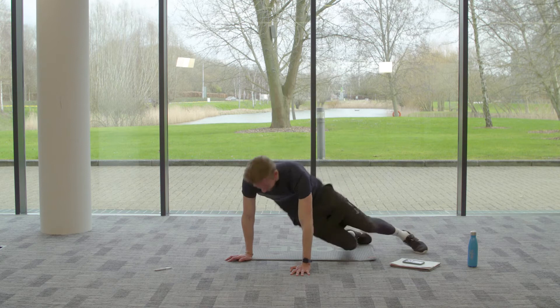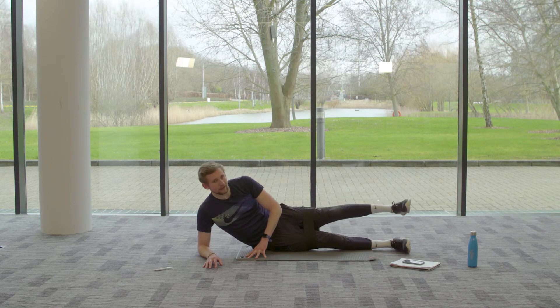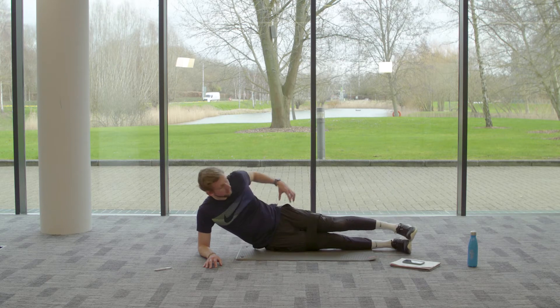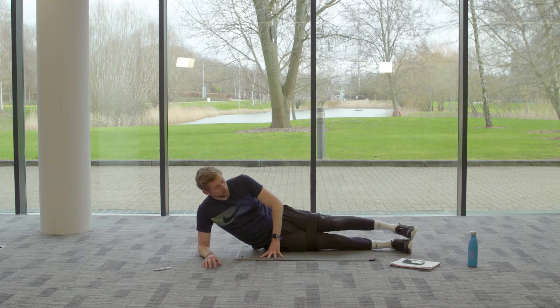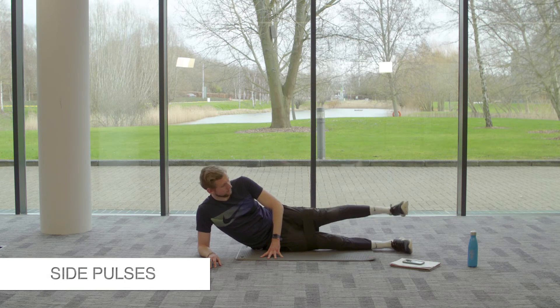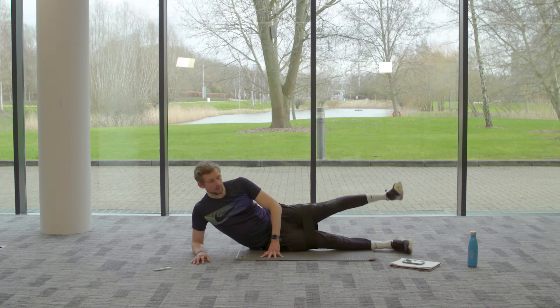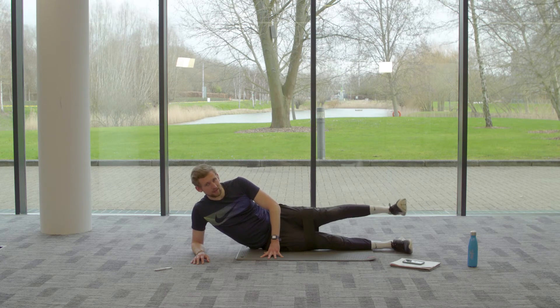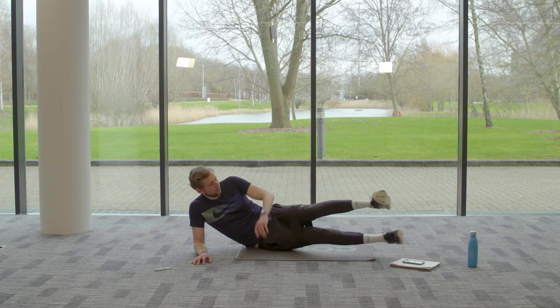Next exercise: take it to the side — one foot on top of the other on your elbow. Take your left leg up and pulse to the side. You'll feel this from your hip flexor all the way through to the bottom of your IT band. Three, two, one — 25 seconds on one side, 25 seconds on the other. Pulse, pulse, pulse — make sure that foot doesn't drop down towards the floor. Five, four, three, two, one — switch over!